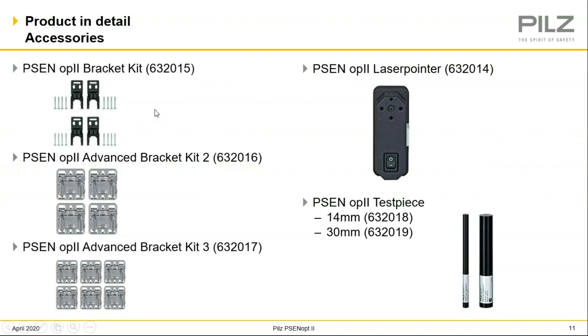Last but not least, all of our light curtains do come with brackets, but if you need more we offer additional ones. We also offer, as an accessory, this laser pointer which mounts to the front of the light curtain — you may need it for those longer distances when you need to align the light curtain. All light curtains have a plus or minus five degrees of flexibility in alignment; that's just how light curtains meet the safety standards. So we do offer a laser pointer that could help you with that. We also have test pieces for your safety distance calculations that you can order as well.